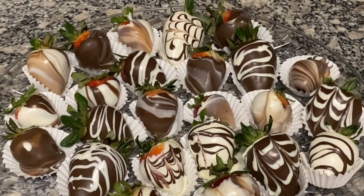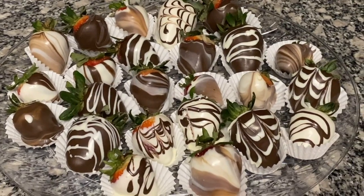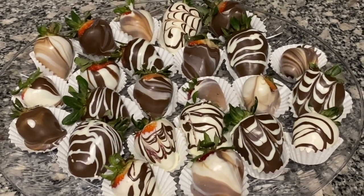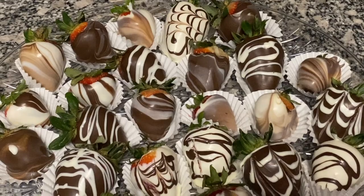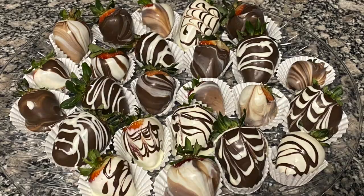Look how pretty this turned out! It was just something to do — it does not have to be perfect. I'm not a professional; I just like doing things. I think I did a decent job for my first time. I've learned what to do and what not to do, so I'll be trying this again. Try this recipe and let me know how it turns out, you guys. Bye!